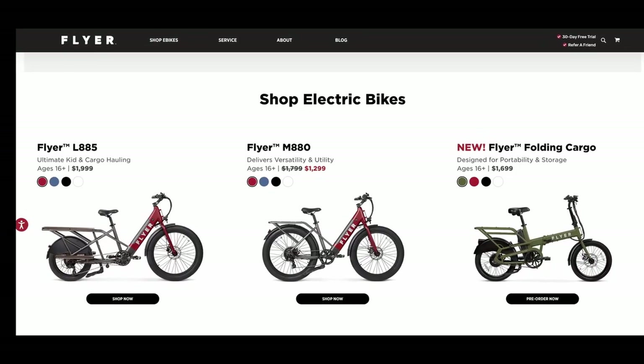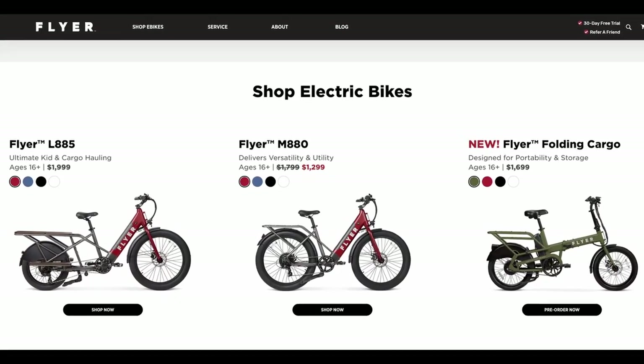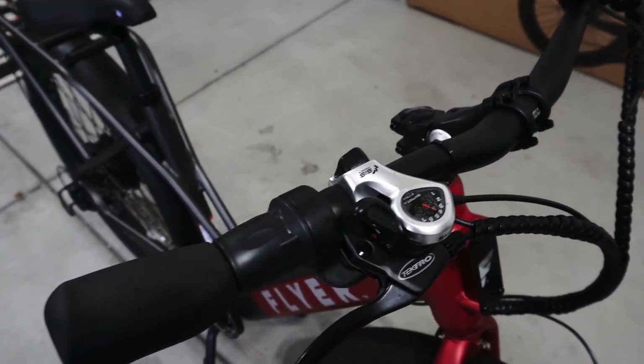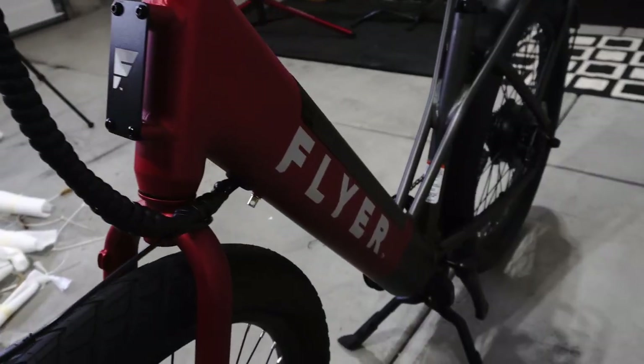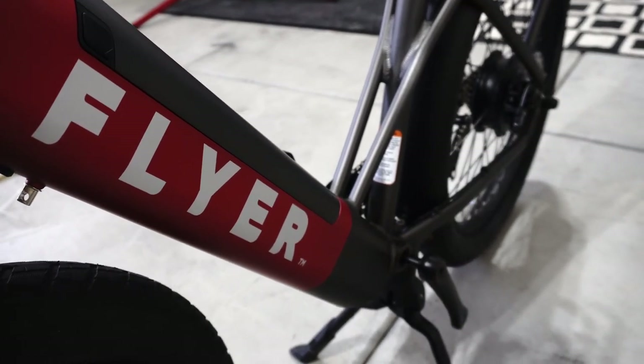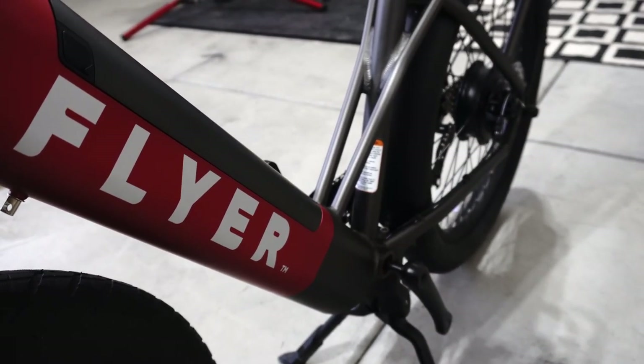Flyer currently has three different bikes: a cargo style, a normal bike, and a foldable bike. I'm testing out the Flyer M880. The bike has a really nice finish and a solid feel to it. I just love this red color — it reminds me of the Radio Flyer wagon.